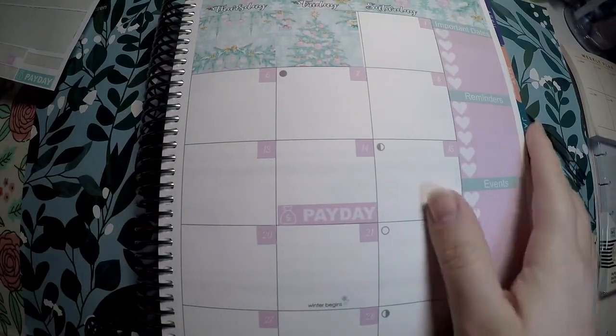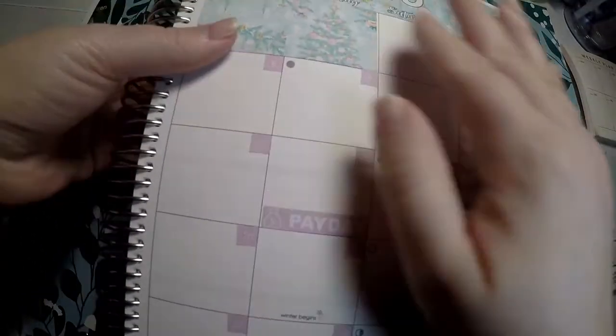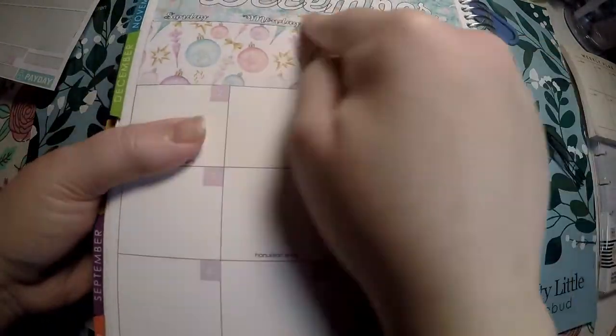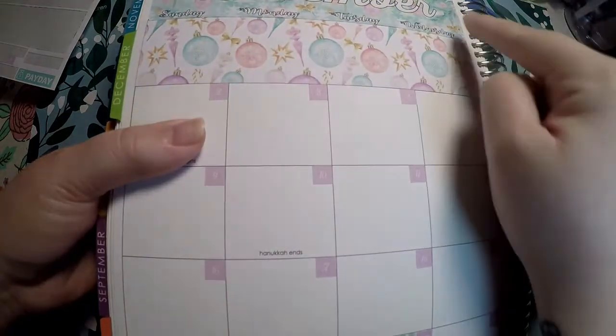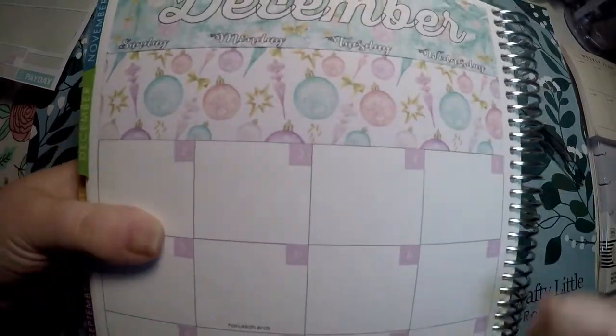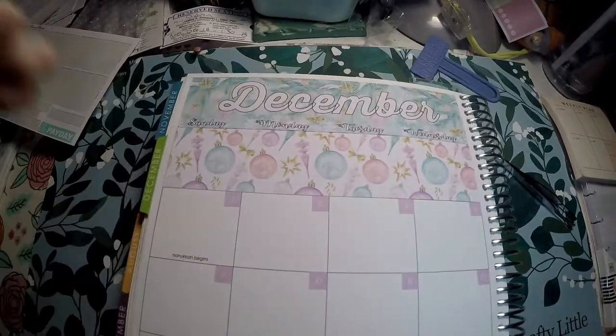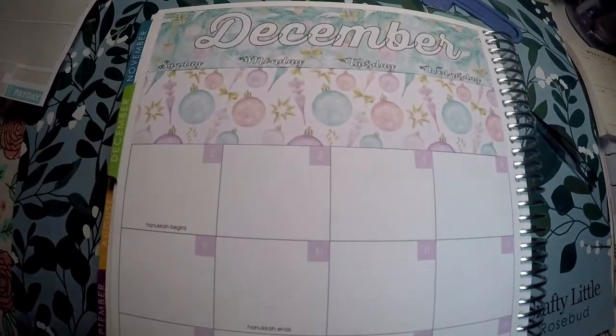Okay, so I got those laid out. I will advise that if you purchase this kit, lay the bar down first and then lay this over top of it because it did layer a little bit. But it looks great and I really like it. Next we do have some small washi — I'm not going to worry about using that. And of course there's first day of winter, Hanukkah ends, and Hanukkah begins.